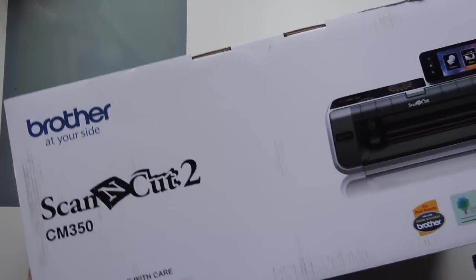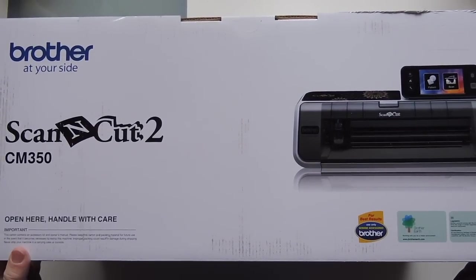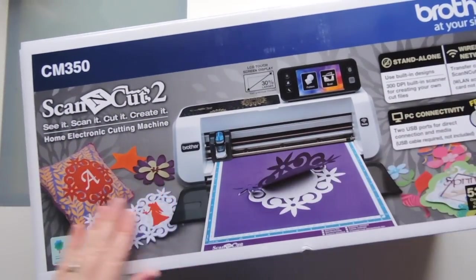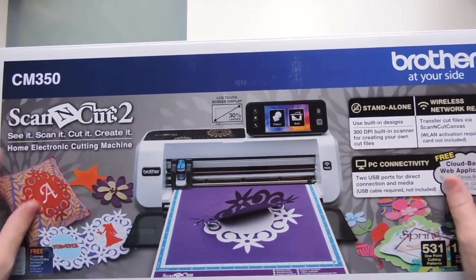Hi, it's Tanya with Red Cardinal Crafts, and today I'm going to do an unboxing video. This was my Christmas present this year. I'm so excited. Today's actually December 26th, 2016, and Santa has brought me the Scan and Cut 2 by Brother — it's the CM350.